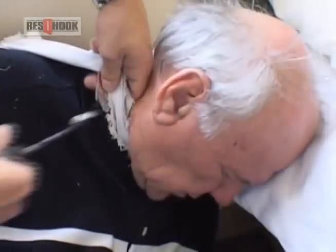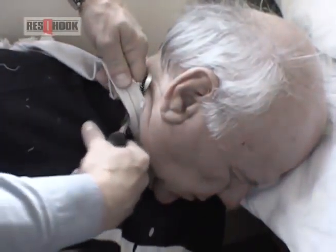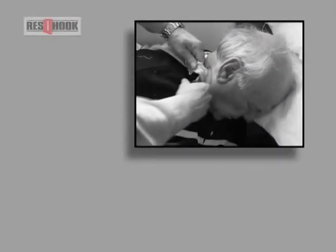Remember, standard operational procedures are crucial in all emergency and rescue situations. For example, one of the most critical is that of cutting a ligature to release a victim at a possible crime scene, where SOPs would be as follows.